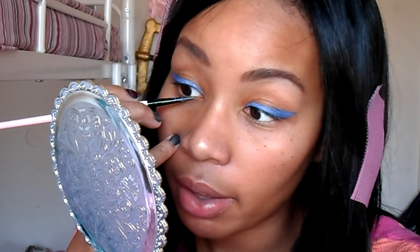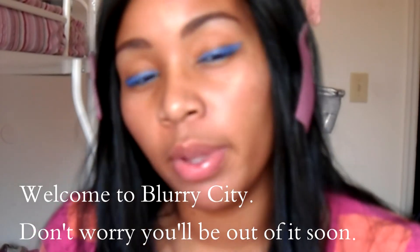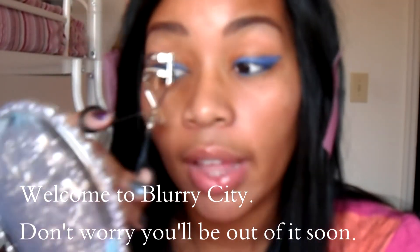You're gonna use a coal pencil to put some black on your waterline. Then take your blue mascara and apply that. After you apply your blue mascara, let it completely dry before moving on. I forgot to curl my eyelashes before putting the blue mascara on, so I'm doing that now that they're dry.